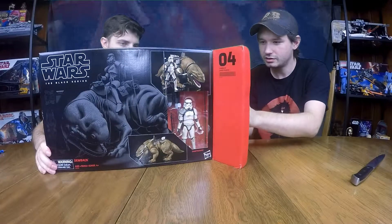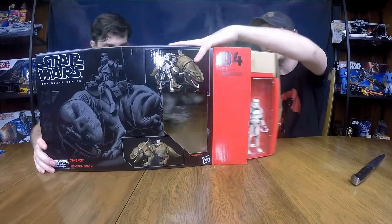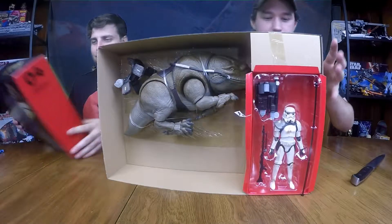What did you get in there? We all just want to see those things in here today, right? That's what we're here for. And right off the box, that looks super cool.